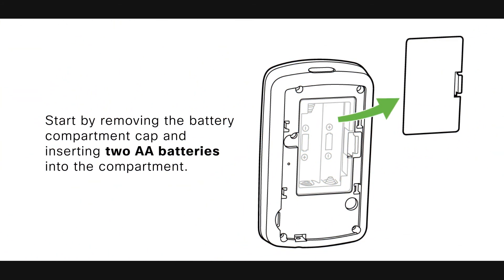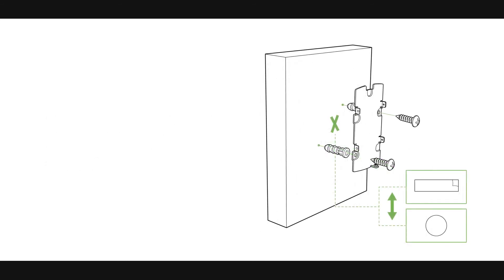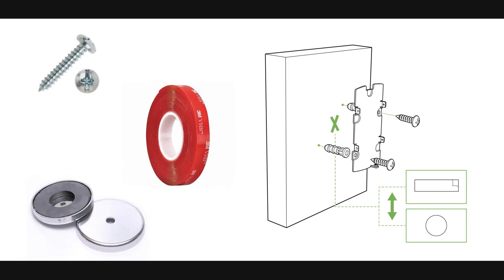For most mounting scenarios, the MT-10 has flexible options to provide quick and simple mounting. Start by removing the battery compartment cap and inserting two AA batteries into the compartment. To mount the sensor in different locations, there are three options: screws, VHB tape, or a magnet.